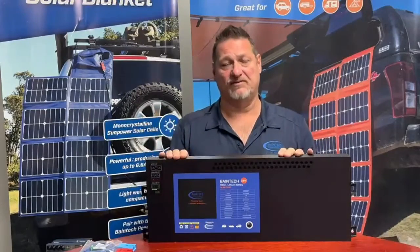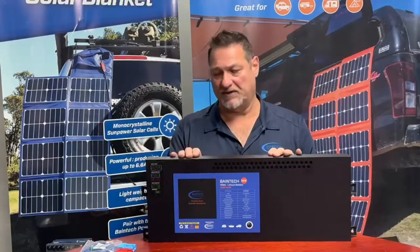Having the DC to DC and the solar together, it will prioritize whichever one is putting out the most — whether it be solar or DC. So in most vehicle configurations the DC to DC will be driven by the alternator, and the separate MPPT will work once the solar regulates above that.